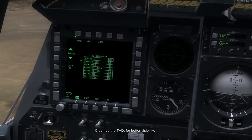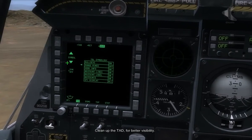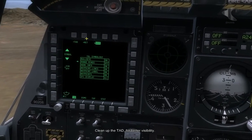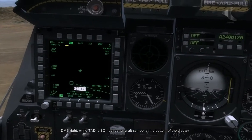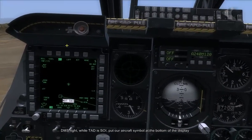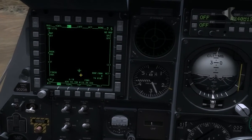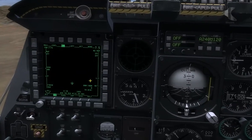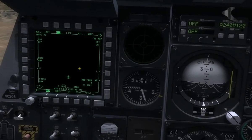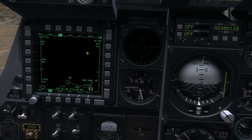This is not essential but it will make it easier to follow where we're going. We're just going to switch off the rings, save that and go back to TAD and switch off our map. Using our DMS right, when TAD is centre of interest, just change the position of our aircraft to the bottom of the hood. Once again it makes it easier to see and I'm going to zoom out — actually I'm going to leave it at 15 miles.